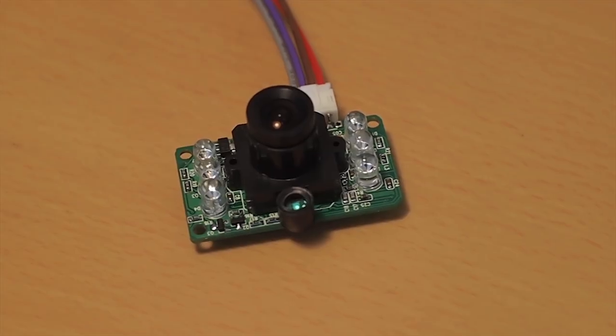The camera we use is the LinkSprite Y201-based JPEG camera. The camera has a transmission pin, receiver pin, 5-volt power supply, and a ground pin. The 5-volt power supply is provided from the Smart Fusion breakout board. Pins F4 and F6 on the Smart Fusion board are configured as the receiver pin and transmission pin, respectively, with the help of the IO configurator.